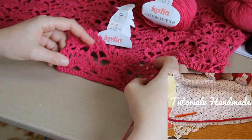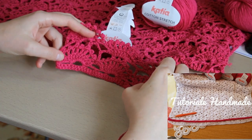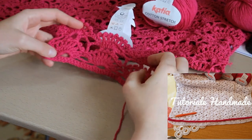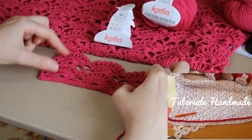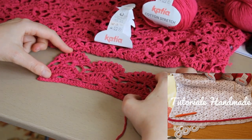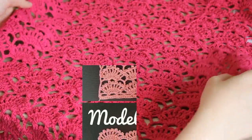Am luat o bluzită, de asemenea croșetată, care îmi vine foarte bine, și am măsurat-o. Așa am știut de câți centimetri am nevoie. Astfel, mi-am dat seama cu câte ochiuri trebuie să încep noua bluzită.